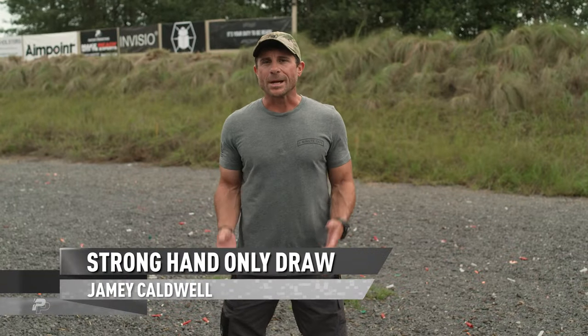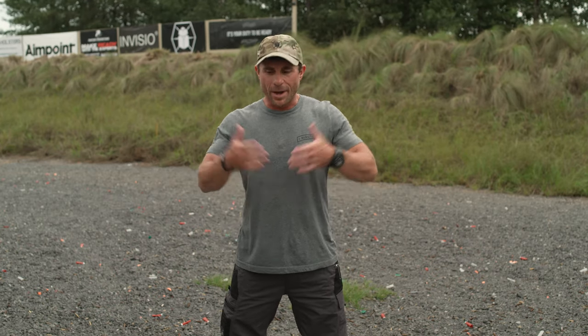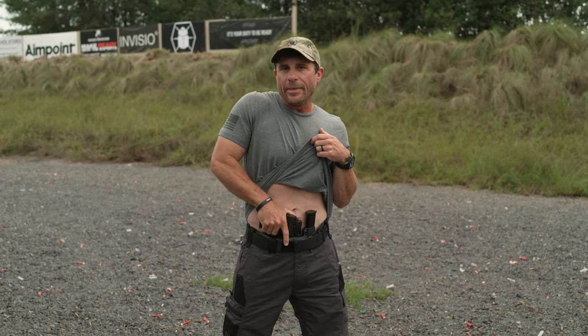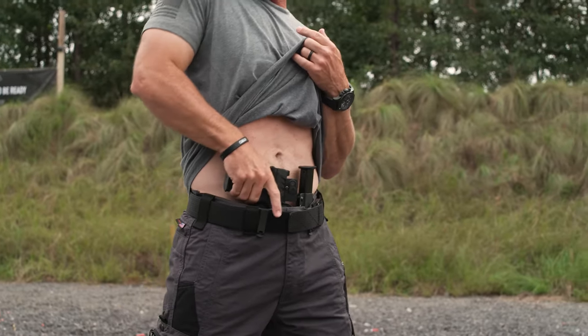Jamie Caldwell. I want to talk to you about drawing our pistol from a concealed position, when we've got our garments, our everyday carry. Ideally we want to be able to have both hands free, so the ultimate draw is to clear our garment with our support hand and then go in with our firing hand — strong hand, shooting hand — and draw that pistol out.